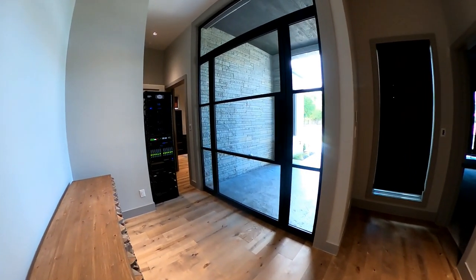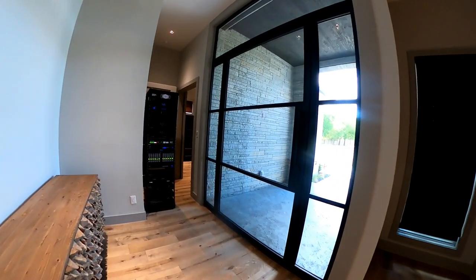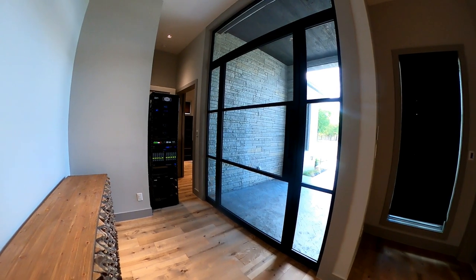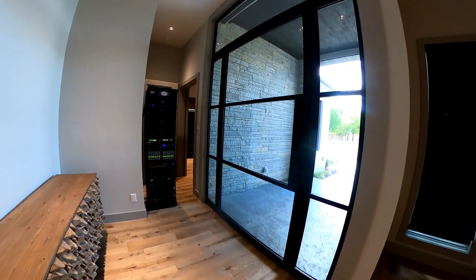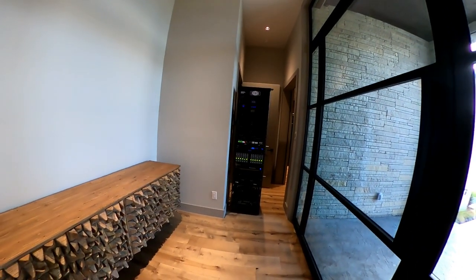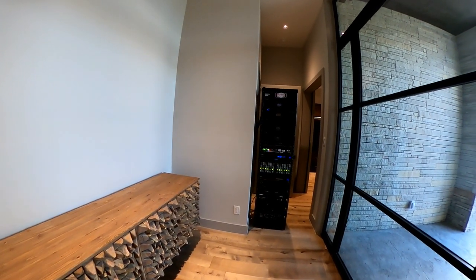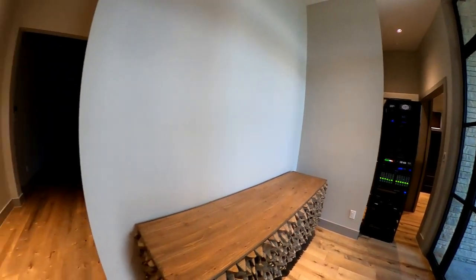Hi everybody, Justin Doman here from Elite Audio Video. Earlier in the year we brought you a pre-wire from Fort Worth, Texas, where we were putting a lot of cool technology in. Well, now we're at the trim-out phase — the house is just about finished and we're about 95% done. I wanted to go through and show you all the different technologies we've put in from Control 4, Just Add Power, Sony, Screen Innovations, Color Beam, Q-Motion, and several others.